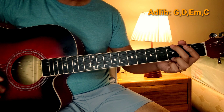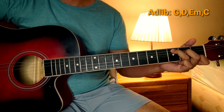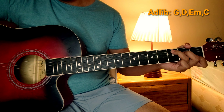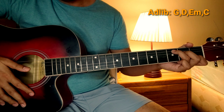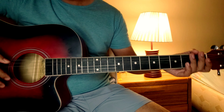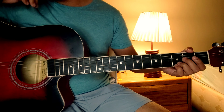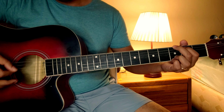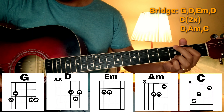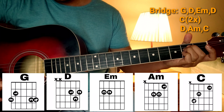So, bali pagkatapos ng chorus, ang susunod dun uulit yung verse. Tapos, magpre-chorus, tapos chorus ulit. Tapos, dun sa adlib na part, ang mga chords lang din nun — pareho lang din sa chorus: G, D, E minor, at saka C. Pagkatapos nung adlib, doon na tayo sa bridge na part.